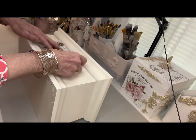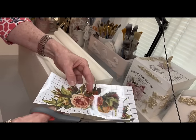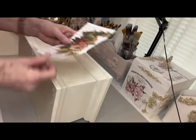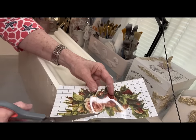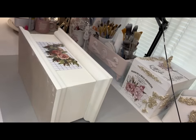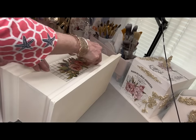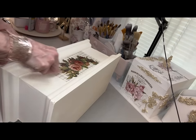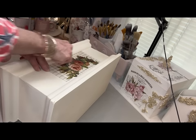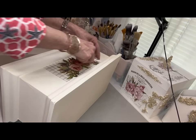My first piece is just a wooden box that I thrifted a good while back, and it had a lot of design on it, so it took a couple coats of Rust-Oleum Chiffon Cream to cover up those designs. Then I coated it with Rust-Oleum Clear Sealer because I was going to be putting this transfer on. This transfer comes from the new IOD Lover of Flowers, and this set has some beautiful flowers but also some beautiful poetry that you can use as well.